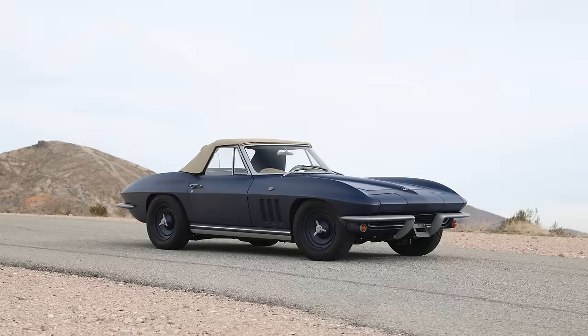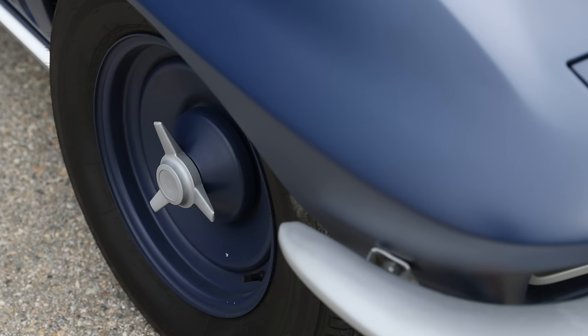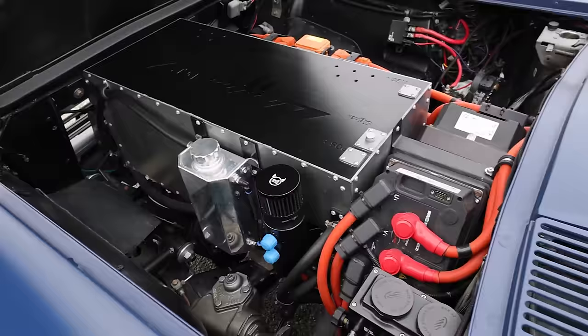Range on this one with the dual motor setup, depending on how you drive, is probably 100 to 120 miles. You could add more batteries for longer range but more weight. This is made for weekend or Sunday drives. The battery weight in the back roughly replicates a full tank of gas, and the EV components up front are probably a little lighter than the factory big block engine.